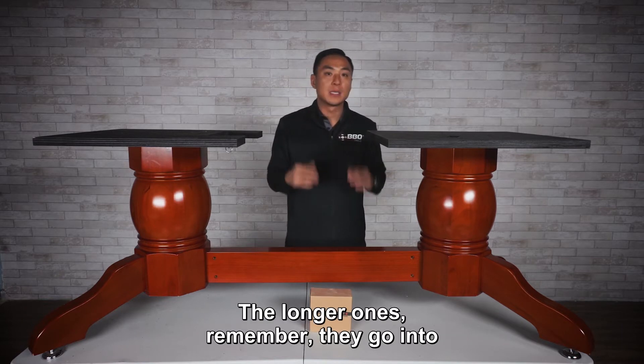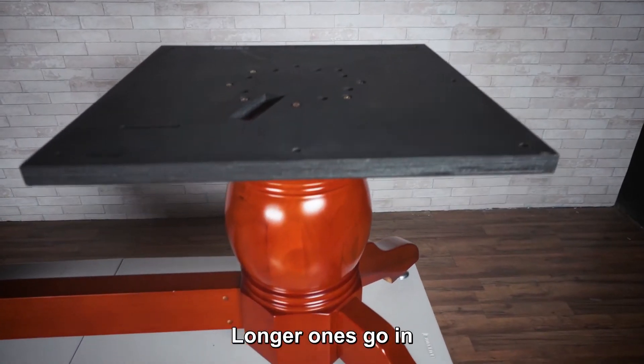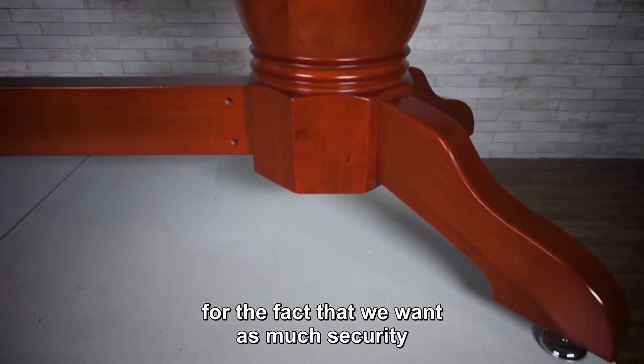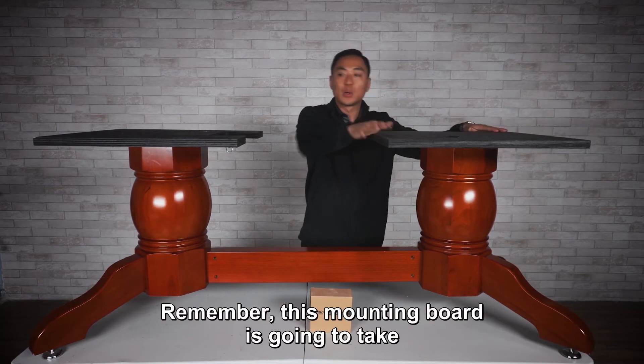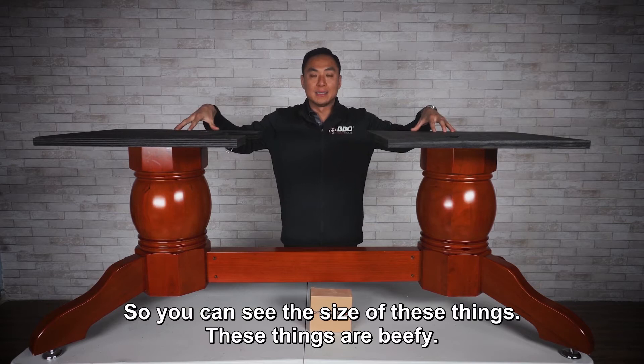The longer ones go into the actual pedestal column. They're longer because we want as much security going down into this leg to keep the mounting board secure. Remember, this mounting board is going to take everybody leaning on it, so you can see the size of these things.